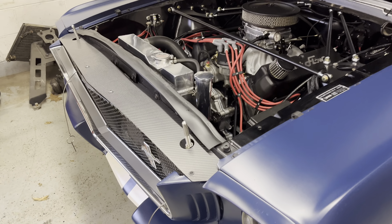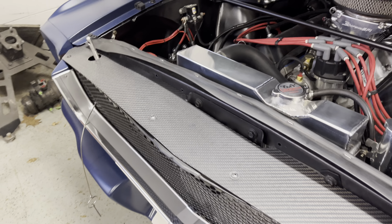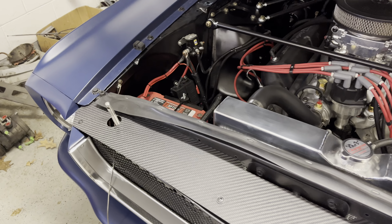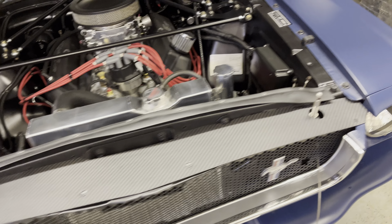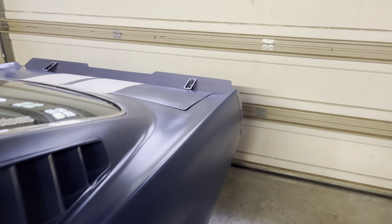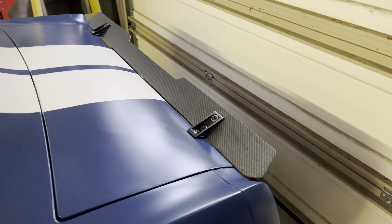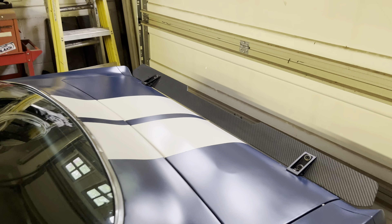I added a little bit of carbon fiber. This is from Foreman Fiber Works up in Connecticut — check these guys out, they make some really cool stuff for the early Mustangs. I got the radiator filler panel from them, and I also got this spoiler on the back, which I love. I got it in the matte finish just to kind of match the old raggedy look of the car.